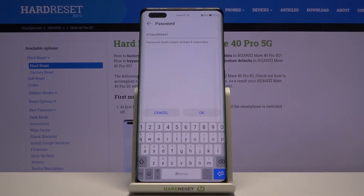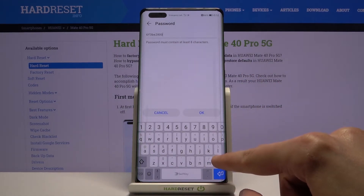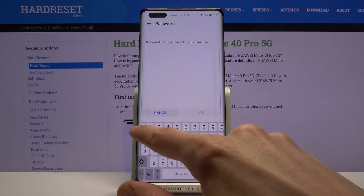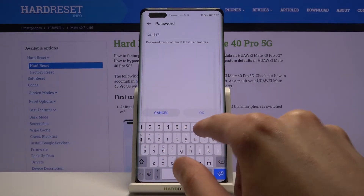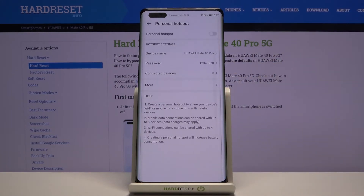From here, tap on the password and you can completely remove the old one and set your own new one. You can set it to whatever you want — it does need to have eight characters in length, and once it does, you can tap okay to save it. You can also change the device name, which will be the name of the hotspot and will be visible in the Wi-Fi list.